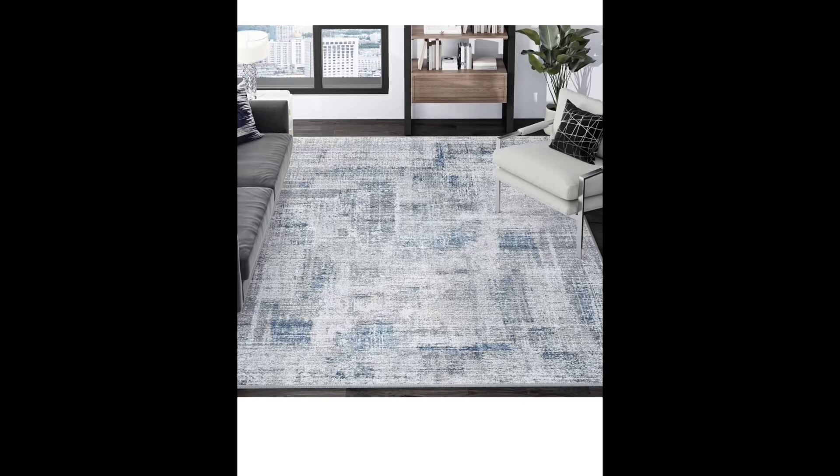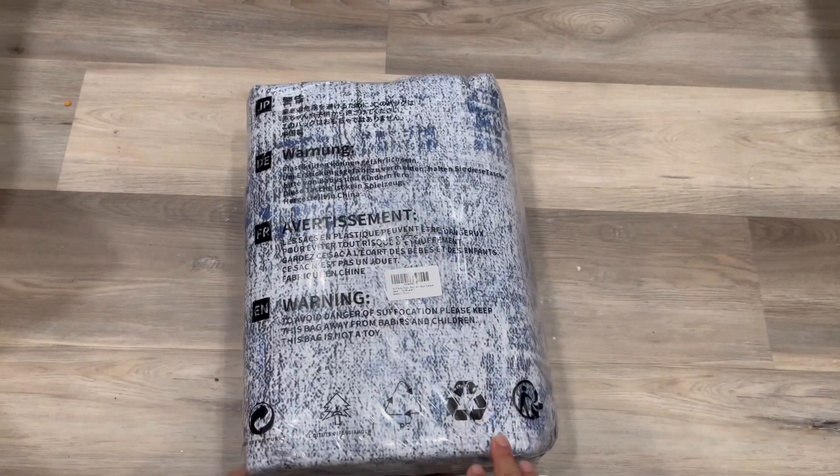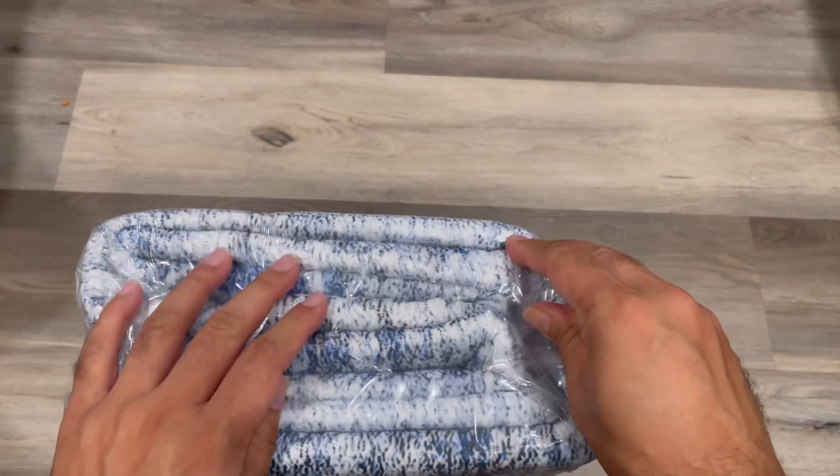Hey guys, we received this Elisa Store modern abstract 5 by 7 area rug for living room, so this is for test and try. Let's just open this — it comes in a compact style packing.